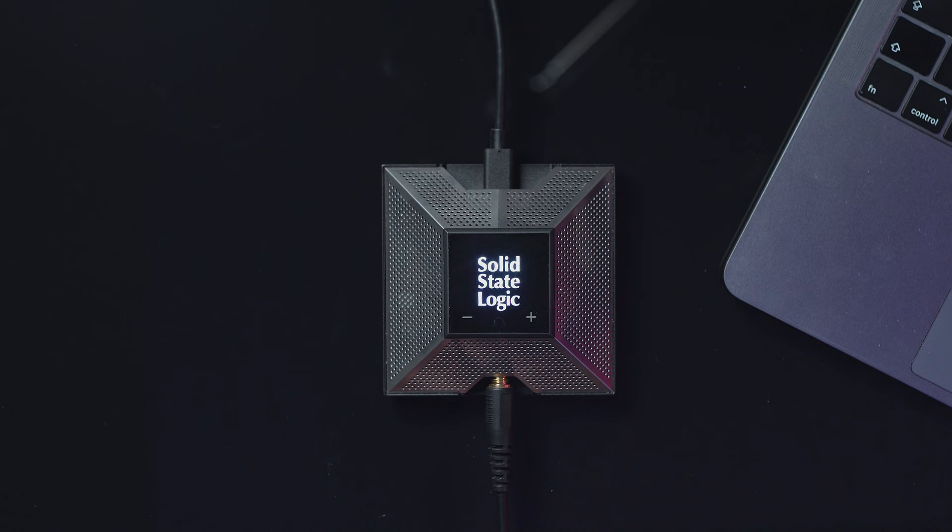Hi everyone, I'm Fabio for iHerz project and today I'm going to show you the Solid State Logic SSL Connect.